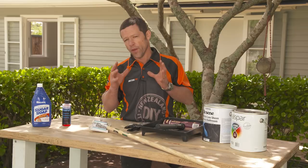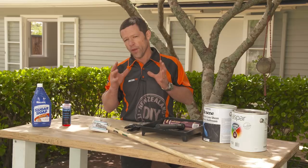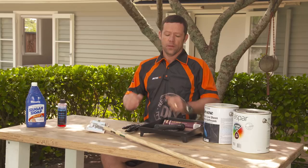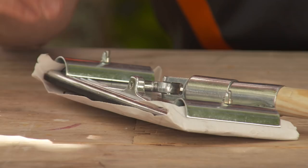If you find the walls are a little bit scummy and soapy and they're hard to clean, then you will need to give it a sugar soap. That's going to neutralize it for the rest of the job. Before you apply any paint, you will need to give the walls a sand down. I've got a nice simple pole sander here with a 150 grit sandpaper in it.